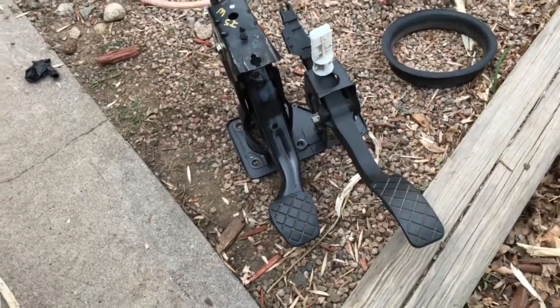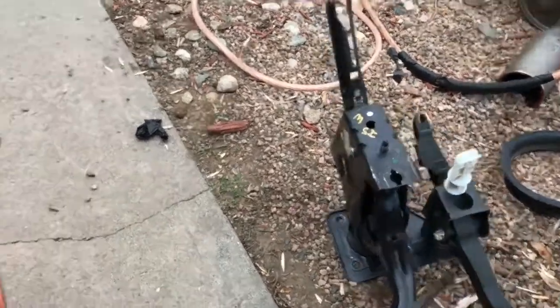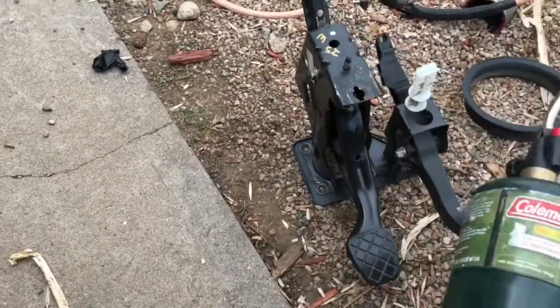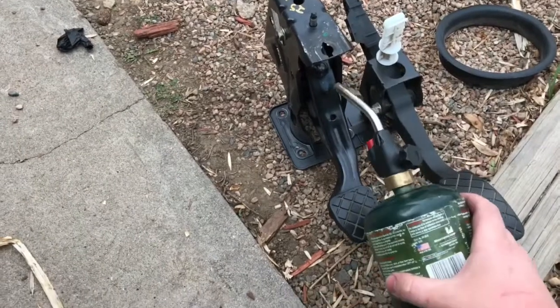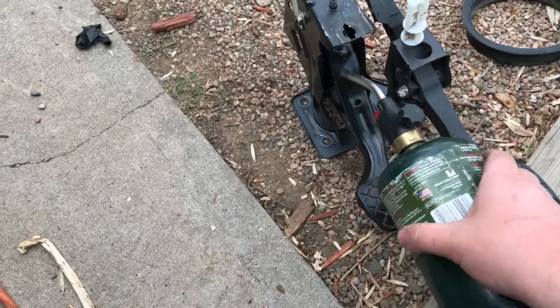But I found out a really cool way — risky, might break it, but it might work. What I did is I got the propane and heated it up right here around the sides for about three minutes.